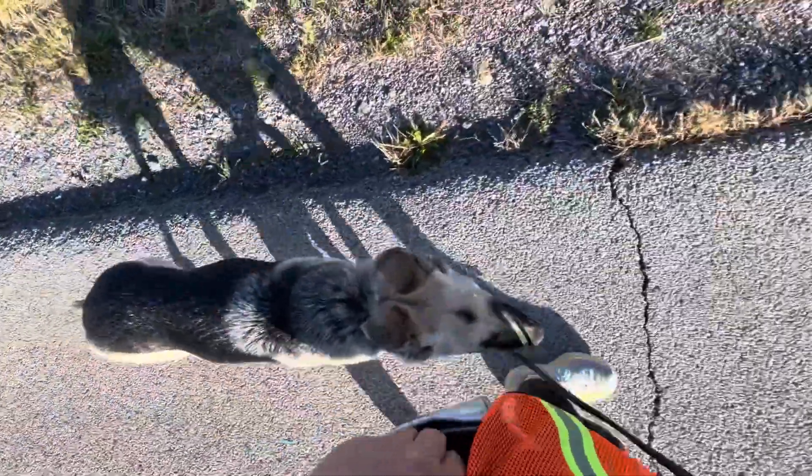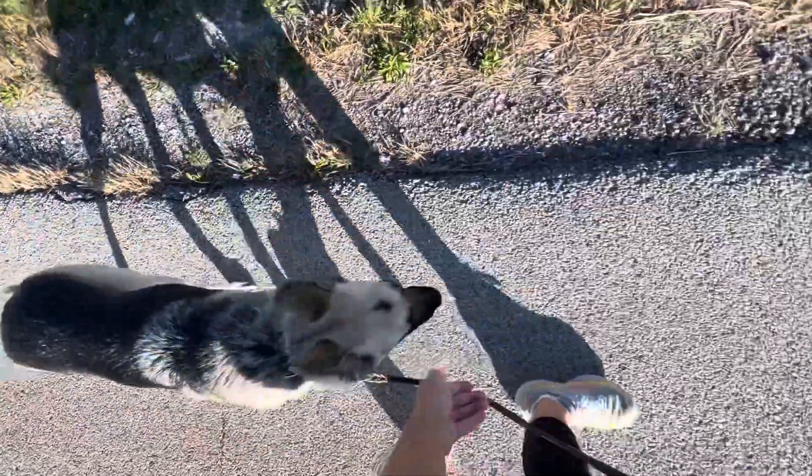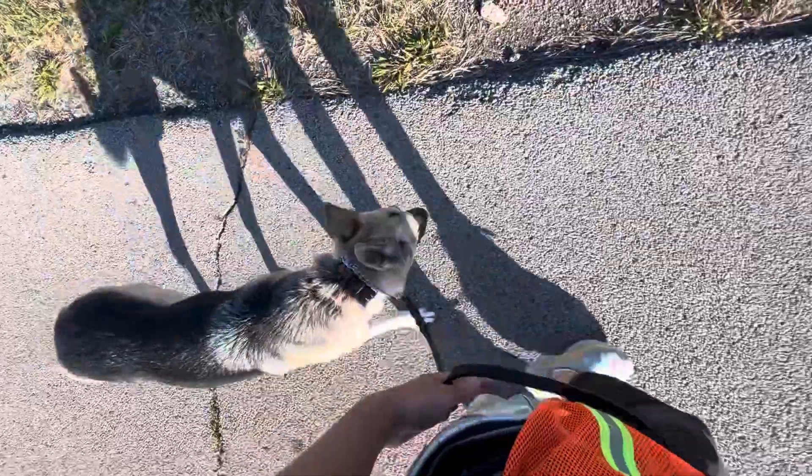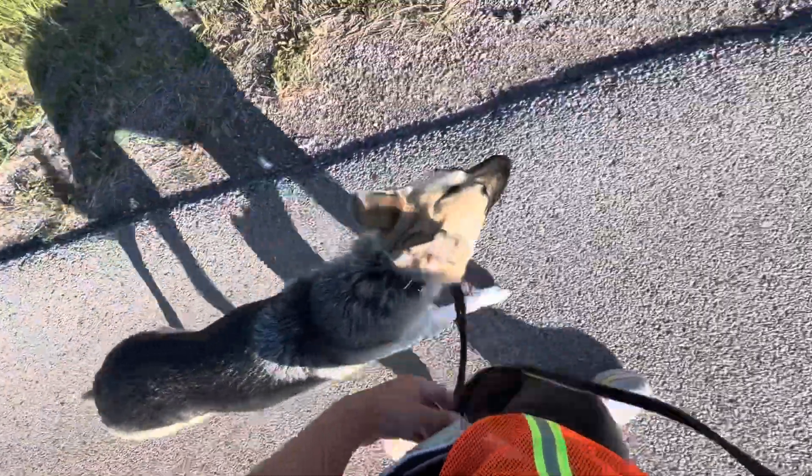Sometimes it's hard for her to eat and walk at the same time, but I like to offer treats, especially when she is doing the behavior really well, because we always want to encourage that behavior with positive reinforcement — with treats, praise, and petting.